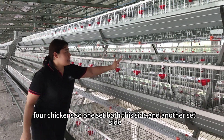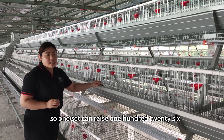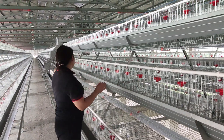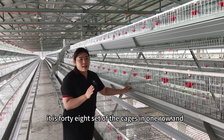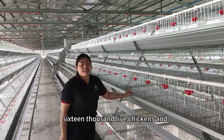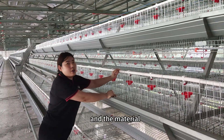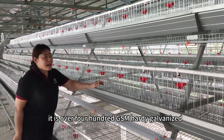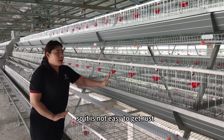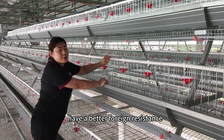So one set, counting both this side and the other side, one set can raise 40 chickens. How many chickens are in this farm? It is 17,000. There are 48 sets of cages in one row and three rows, so one house carries around 16,000 chickens. The material is over 400 GSM hot-dip galvanized, and its lifespan is more than 20 years. It is not easy to rust and has better chlorine resistance.